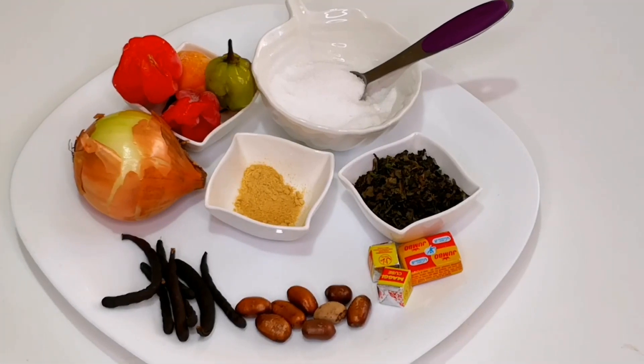Here are the spices I'm going to use. You don't need too many spices in your pepper soup or you'll lose the taste. I have some negro peppers, some calabash nutmeg, ginger, some uziza which is scent leaves, onions, some scotch bonnet, salt to taste, and some Maggi cubes. These are the ingredients I'm going to use.